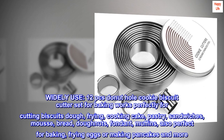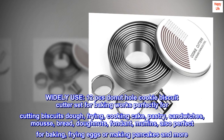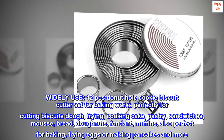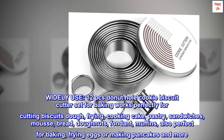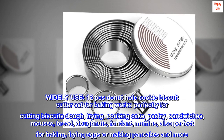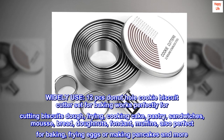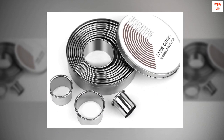Widely used: the 12-piece donut hole cookie biscuit cutter set works perfectly for cutting biscuits, dough, frying, cooking cake, pastry, sandwiches, mousse, bread, donuts, fondant, and muffins. Also perfect for baking or frying eggs, making pancakes, and more.